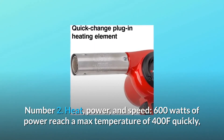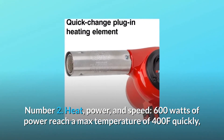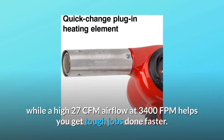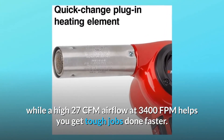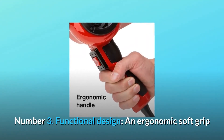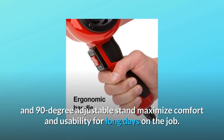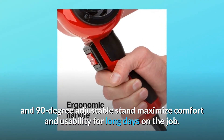Number 2: Heat, Power, and Speed. 600 watts of power reach a max temperature of 400°F quickly, while a high 27 CFM airflow at 3,400 FPM helps you get tough jobs done faster. Number 3: Functional Design. An ergonomic soft grip and 90-degree adjustable stand maximize comfort and usability for long days on the job.